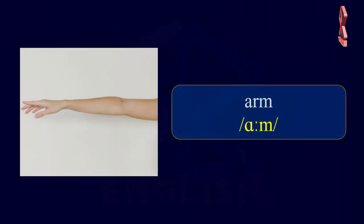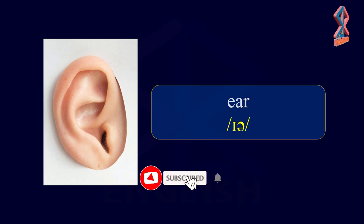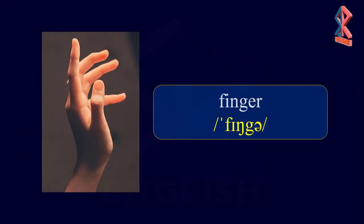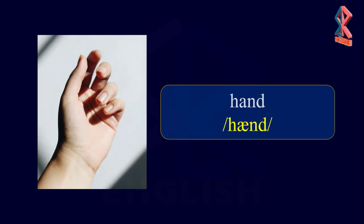Body. Arm. Ear. Eye. Finger. Foot. Hand.